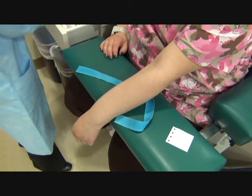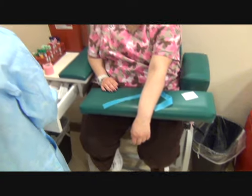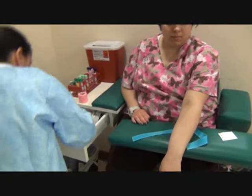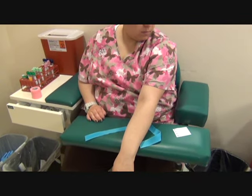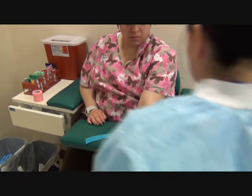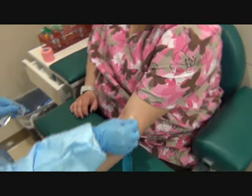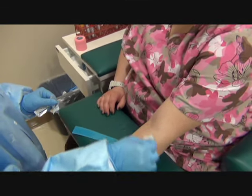Keep your hand just like that for me, please. I'm going to clean the site, wipe down once — counter clockwise, concentric circles after I flip over the alcohol.